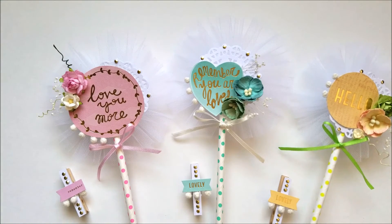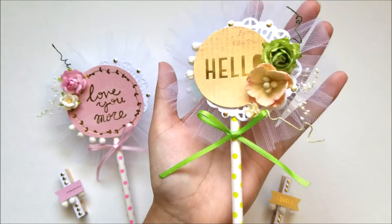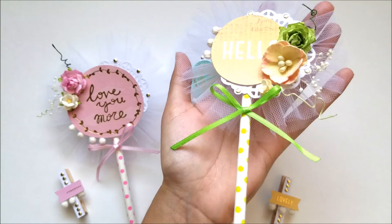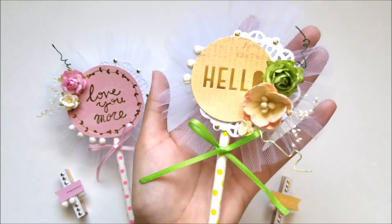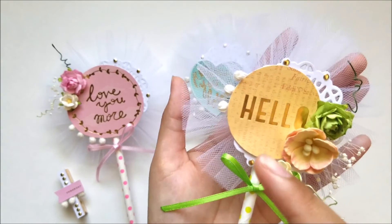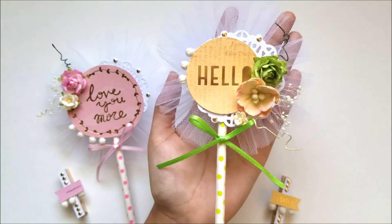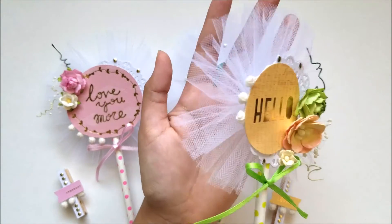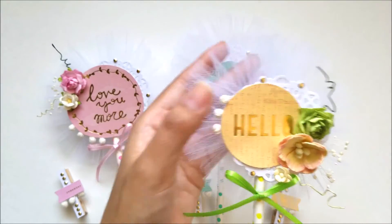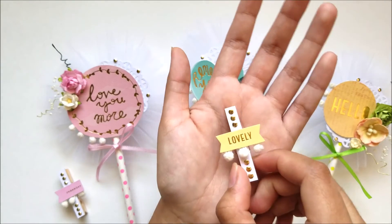The third and last one is this one right here that says 'hello.' This is yellow with green. I used some flowers, the same doily in the background, bling, lace, trim. And this is how it looks. I also used the same tulle in the background. And this is the clip for that one.